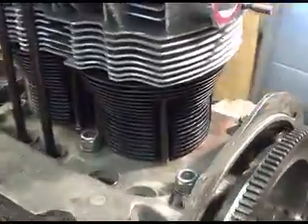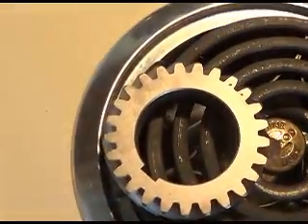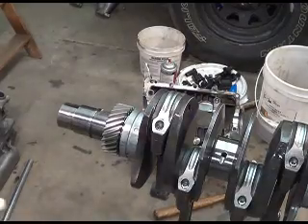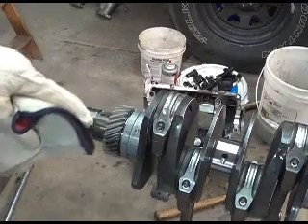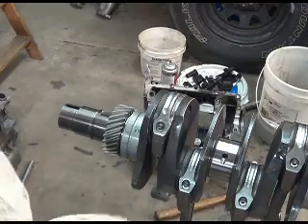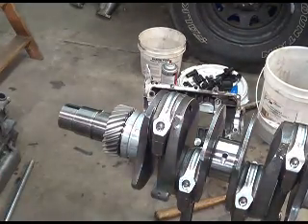The flywheel is looking great. This is the timing gear - I'm warming it up on the stove. Just watch your keyway, make sure the key lines up in there, and now we're gonna put it back into the case and try a camshaft gear. See what happens here.